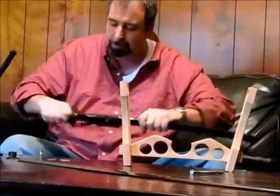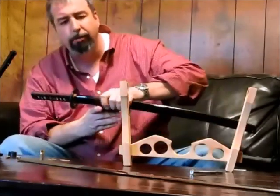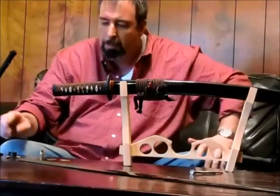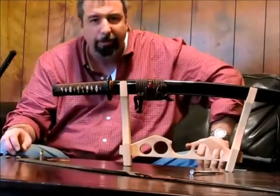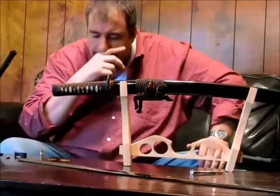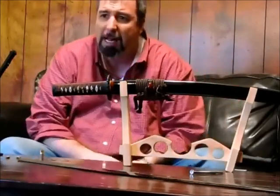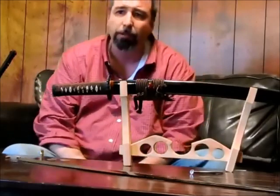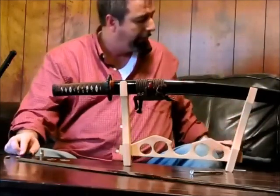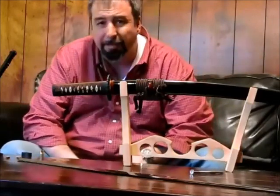Let's talk about steel types. We talked about tamahagane and its varying carbon types — carbon is what makes steel hard. When we talk about steels, we're talking about 1045, 1060, 1080, 5160, 1095. You hear a lot about through-hardened 1095 swords, but I don't think they make any through-hardened 1095 swords in China. I'm not even sure a through-hardened 1095 sword would be a good idea, because 1095 gets very brittle when hardened — it has a lot of carbon and becomes very hard and brittle.